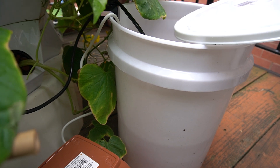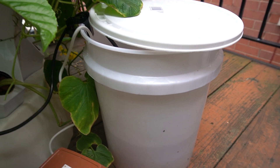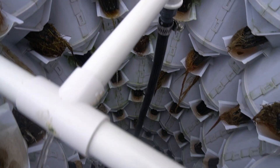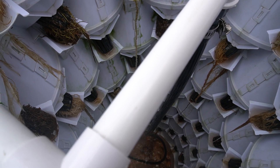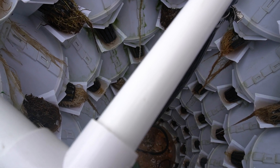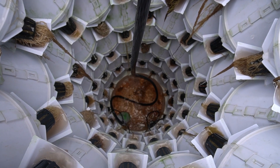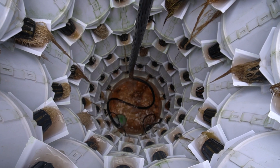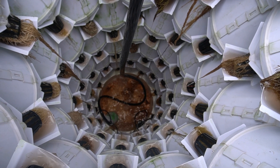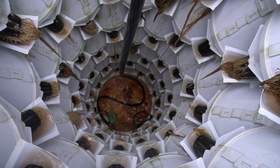Let me go show you the top of the tower. You can see the top of the tower here — I don't have a very big zoom function, but if you were to zoom down there you would see the float valve and also the pump.